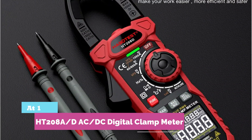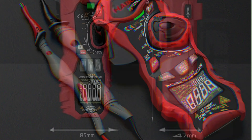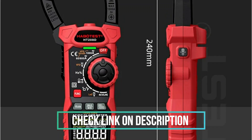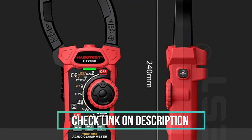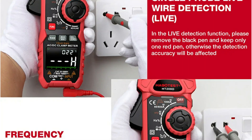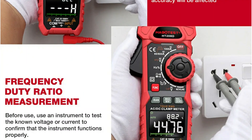At number one, the HT-208A AC/DC Digital Clamp Meter. If you're looking for a feature-packed clamp meter, this dual-impedance true RMS multimeter is a powerhouse. It measures AC-DC current and voltage, inrush current, resistance, temperature, and even supports VFD and NCV detection, all with a 40mm wide jaw for easy clamping.